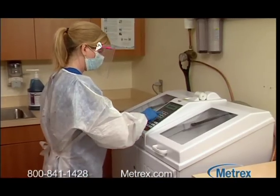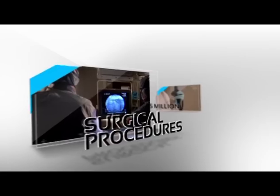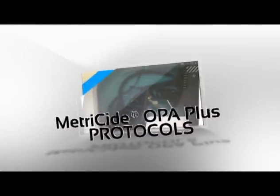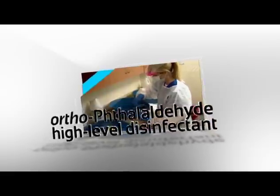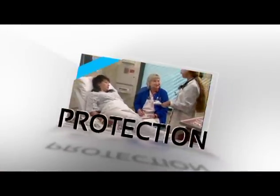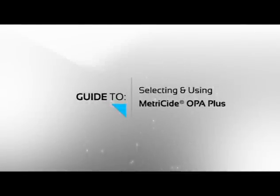Discard used Metricide OPA Plus solution after 14 days. Endoscopes and other semi-critical devices require intensive and thorough cleaning and disinfection in order to prevent the spread of pathogens that may lead to healthcare-associated infections. M-Power and Metricide OPA Plus, along with strict adherence to best practices, protocols, and procedures, is the key to successful high-level disinfection. If safe patient care is the goal, Metrex will help you deliver.